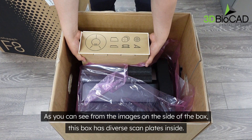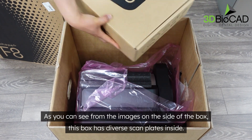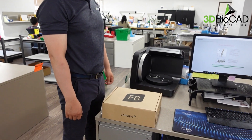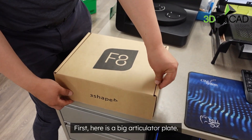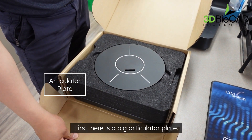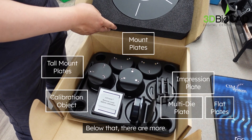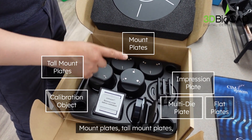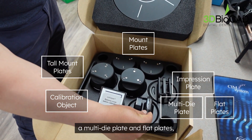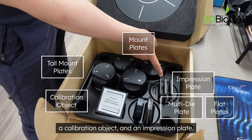As you can see from the images on the side of the box, this box has diverse scan plates inside. First, here is a big articulator plate. Below that there are more: mount plates, tall mount plates, a multi-die plate, flat plates, a calibration object, and an impression plate.